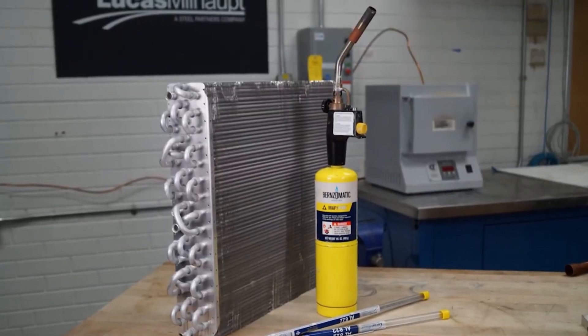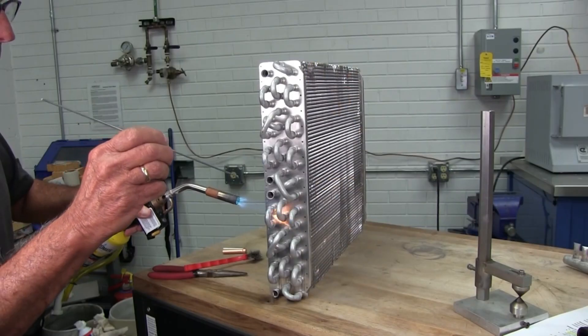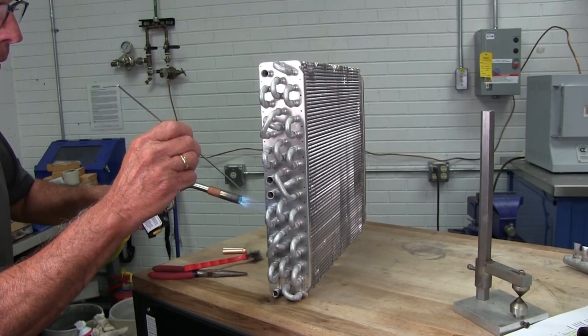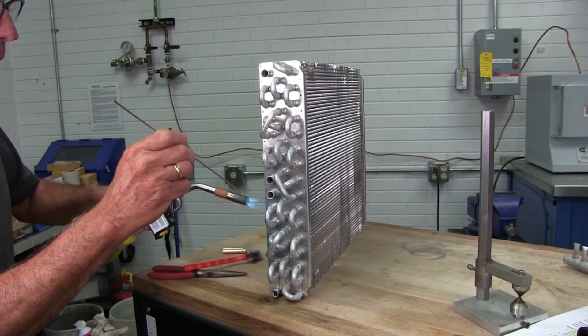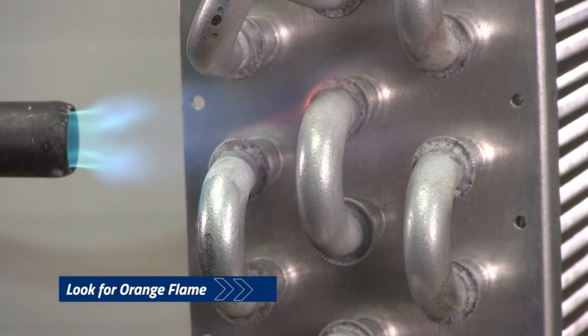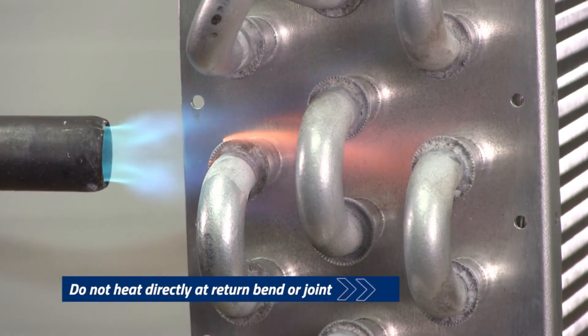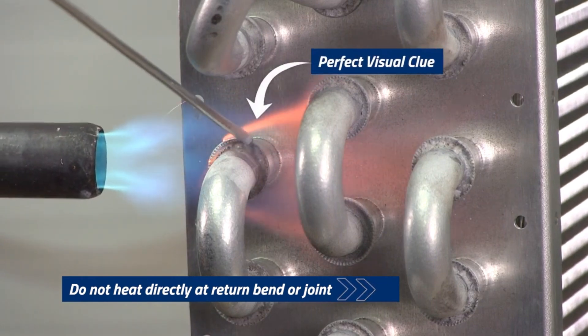Use of a large tip propane torch is essential because the coil absorbs a great deal of heat. During the heating procedure, have the rod in place. Once the orange flame is detected, the rod can then be applied to the surface. If the flame is not seen, tap the rod onto the surface until it begins to flow.